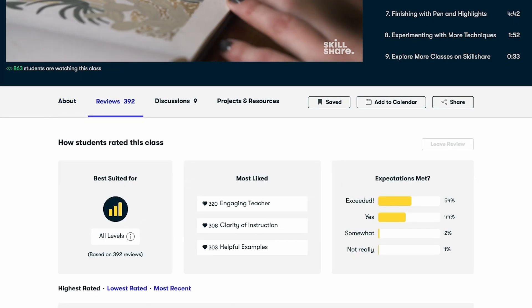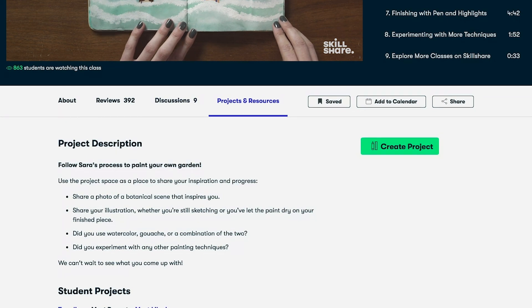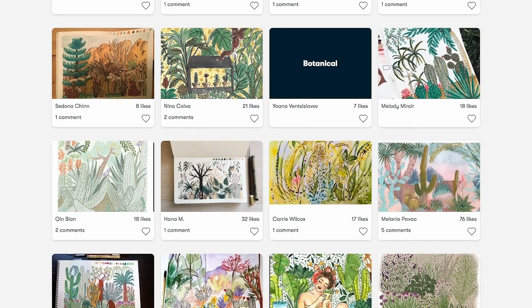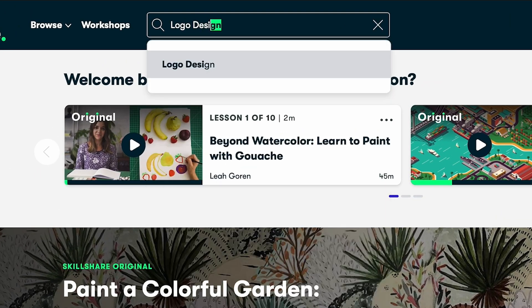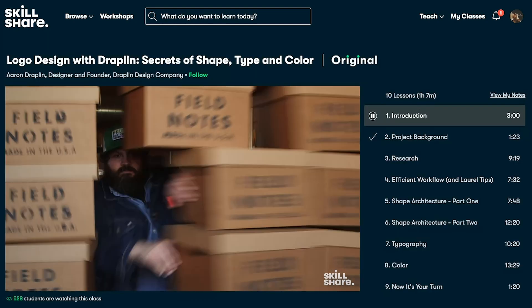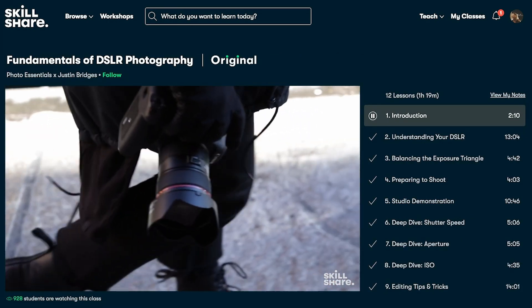Skillshare is a learning platform for creative skills. You'll find experts teaching their craft on topics like film, illustration, design, freelance, and productivity. I recommend you learn as many of these skills as you can. If you want to go all in on one topic, check out their learning paths — curated playlists of classes meant to be taken in order. The first 500 people to use my link in the description will receive a one-month free trial of Skillshare. Get started today.